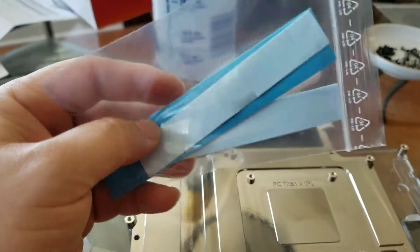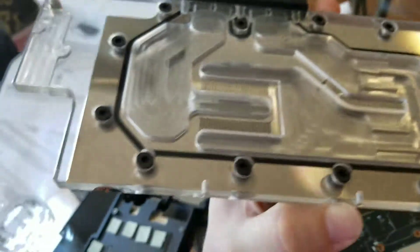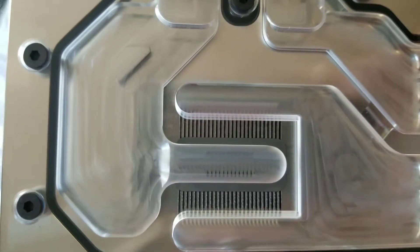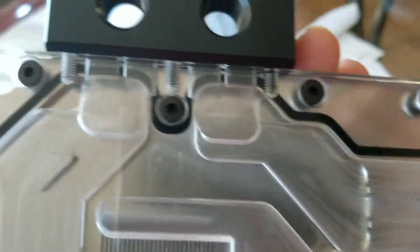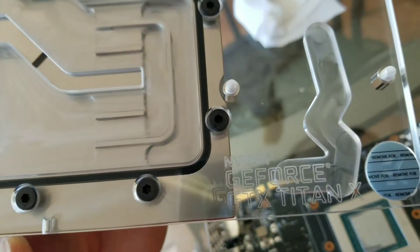This bad boy on the other side — you can see there's the water channel right here. The water comes in from the left and gets pushed out to the right, then goes up and around this way. That's where all the tubing and hoses will get connected.